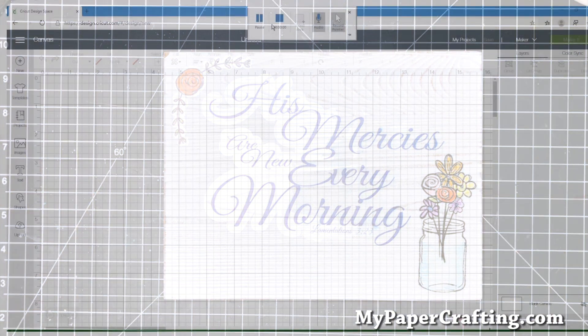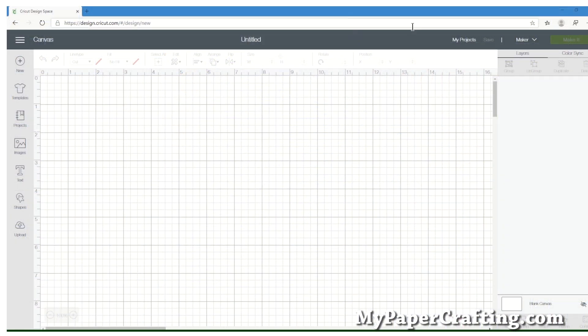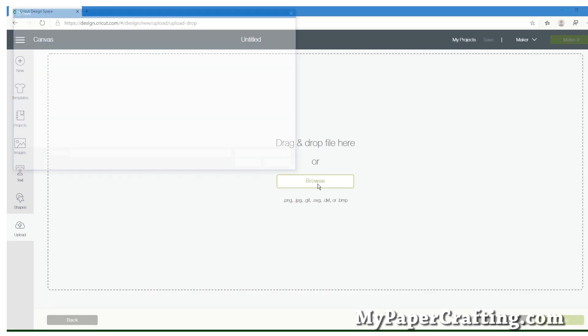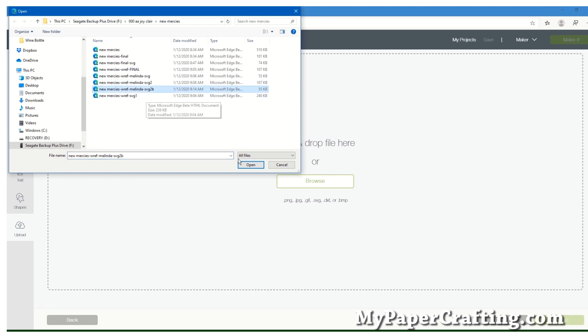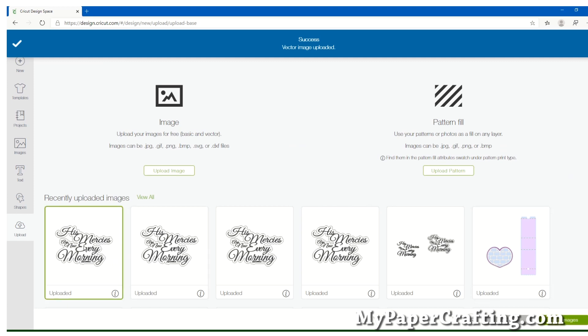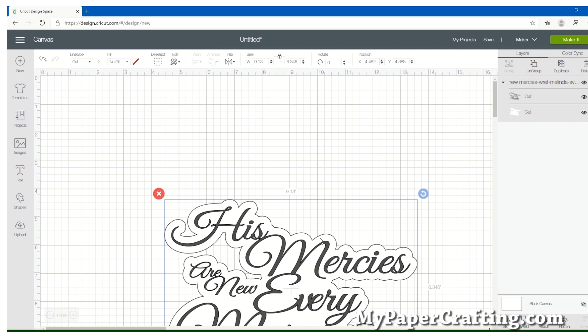Here we are in Cricut Design Space and I've opened up a new document. We're going to go ahead and upload our SVG — I'm going to browse to wherever you have it saved — and it will drop in. You can see it here, so then you just go ahead and tag it and click Save.